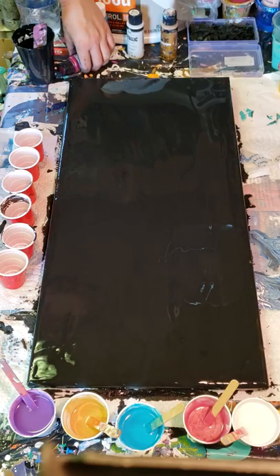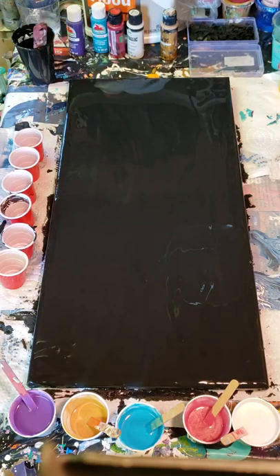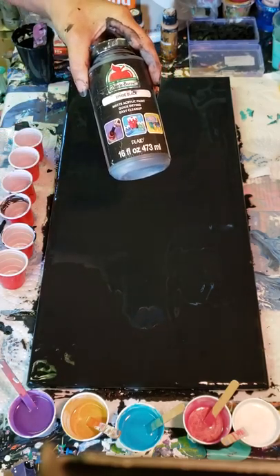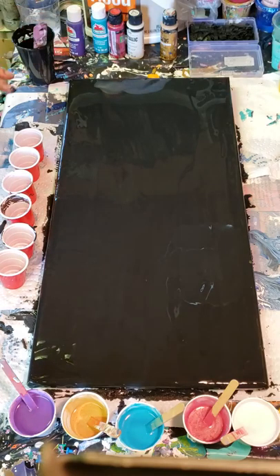I'm doing three metallics in this one today because I want to give it a little more pop on the black background. The black I'm using is just the regular simple apple barrel black. I love how this dries — it dries true to black, really really dark. There doesn't look like there's any gray in it. The reason I'm using the cheaper paints is because that's really all we have available near us.